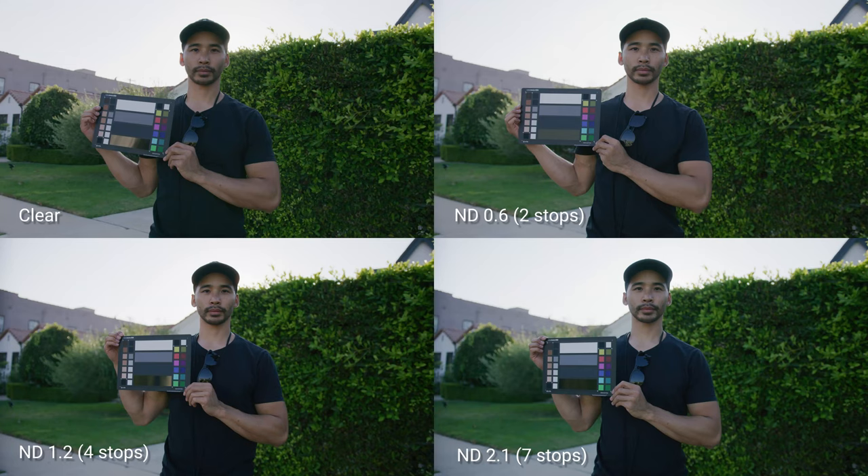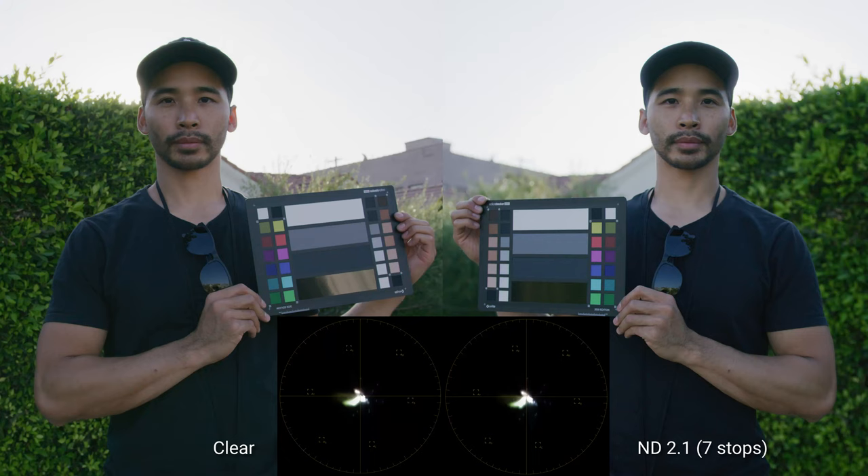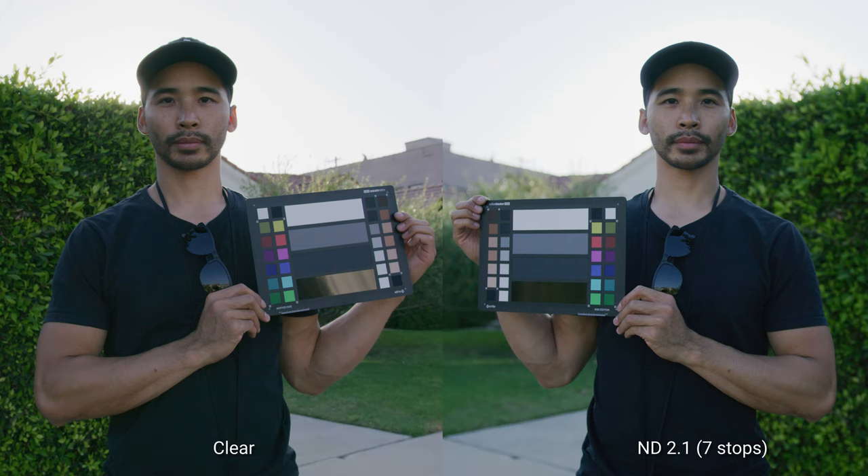Overall there's minimal color shift even with seven stops of filtration. There's no IR pollution, as evident by my black shirt. At ND 2.1 there is a slight color shift towards blue or green which we can see in the vectorscope, but this is definitely within a very easily correctable range. Overall I'm definitely impressed with its performance — the sharpness is still there, all the clarity is there, and it really has a very minimal effect on the image.